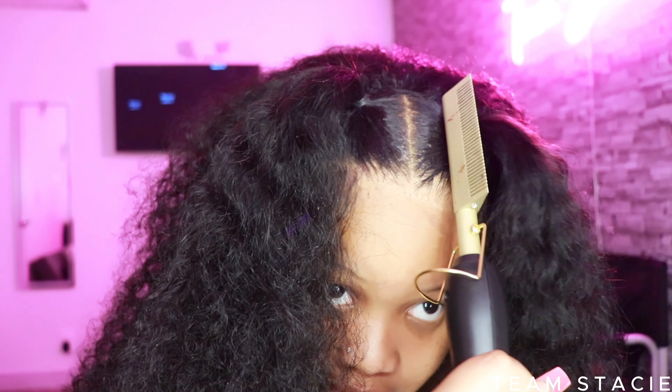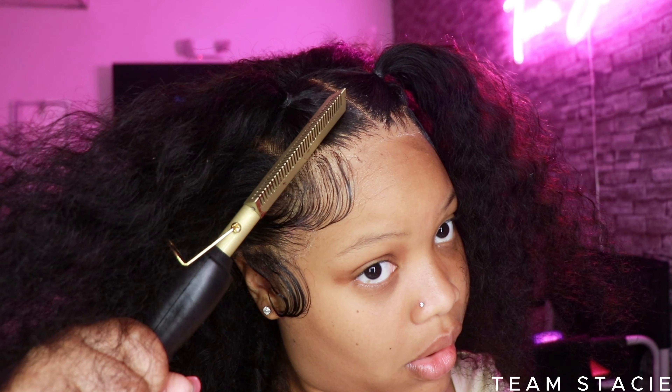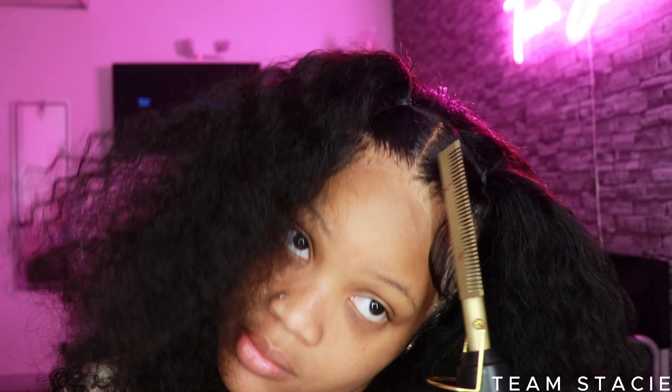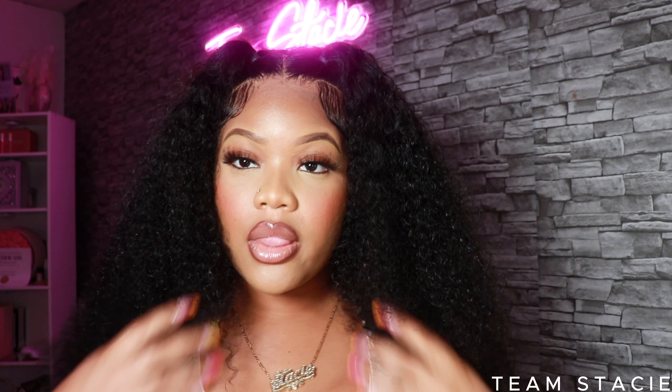Alright guys, this is what the wig is looking like. My cousin was literally in love with this hairstyle — she said I look like a baby, and I think I do. This hairstyle made me look five years younger. I'm just taking the hot comb in the back and smoothing everything down, making sure the ponytails are very flat for that sleek, salon-finish look.